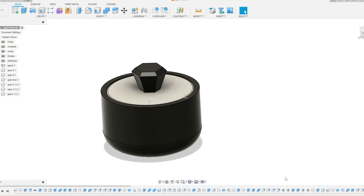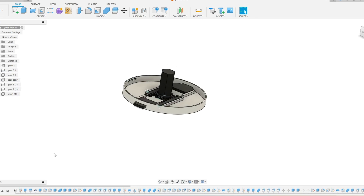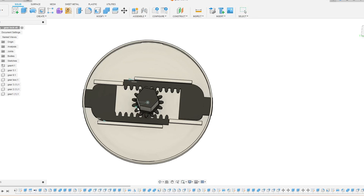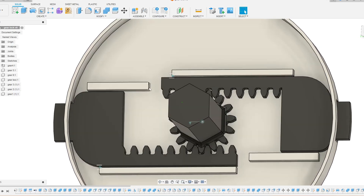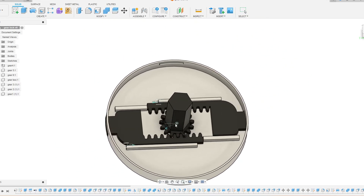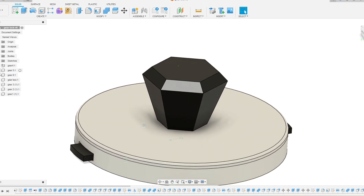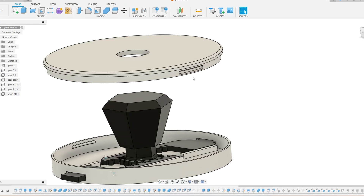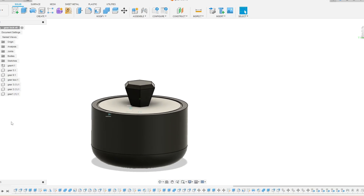I designed a gear lock mechanism. It's made from different bodies using a rack and pinion — when you rotate the pinion, everything turns. There is a rail that guides it, and there is a brake so when you rotate the gear it stops at the brake. I also designed a snap fit lock for the top, and a diamond-shaped black handle. The snap fit is female and male and fits together.